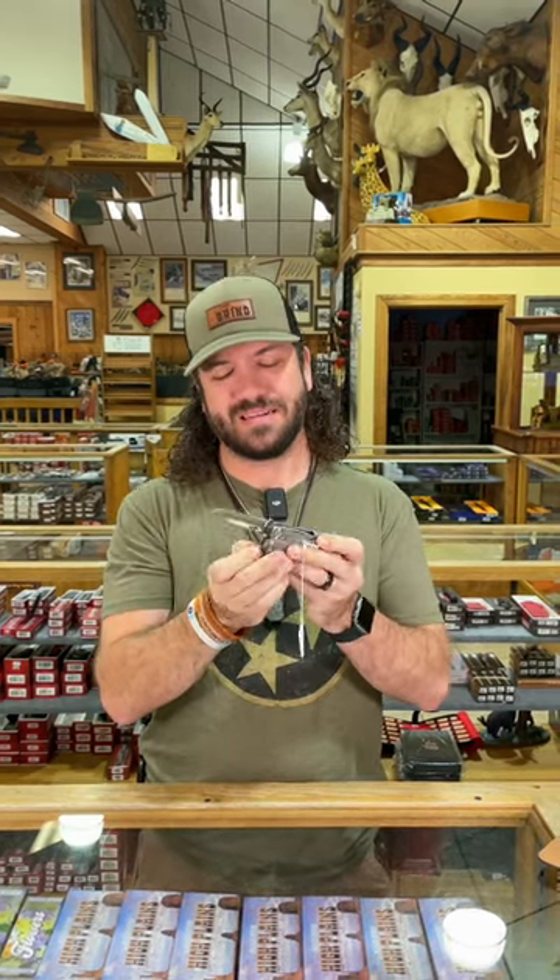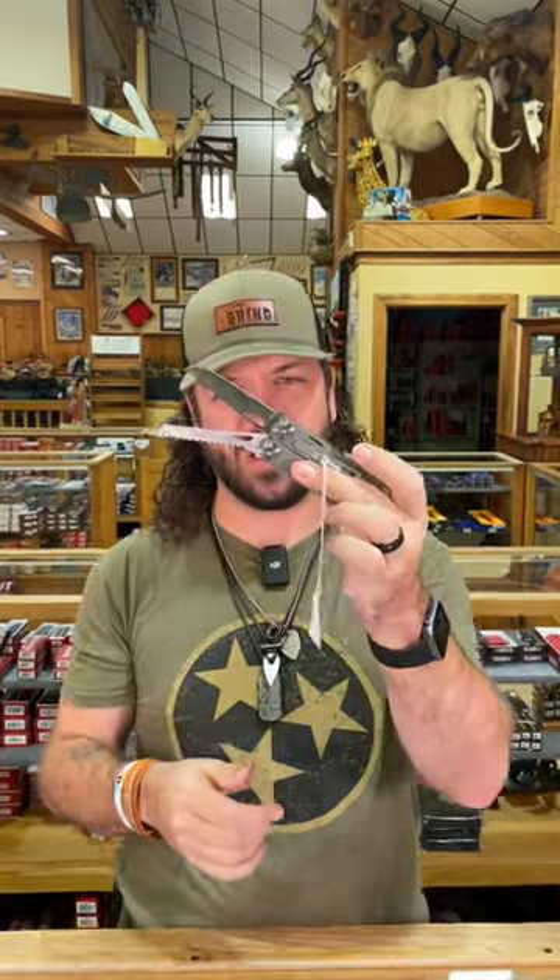What is happening, everybody? We are back at the Daily Grind. Today, we've got a brand new Rough Rider multi-tool for you. Now, the cool thing about this is D2 on the blade and on the saw blade as well.